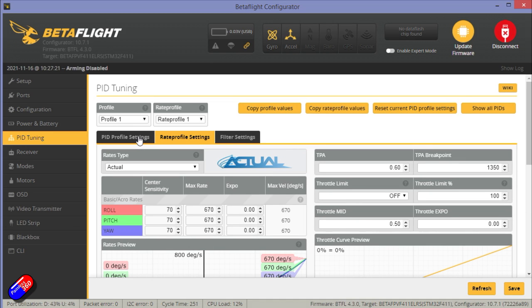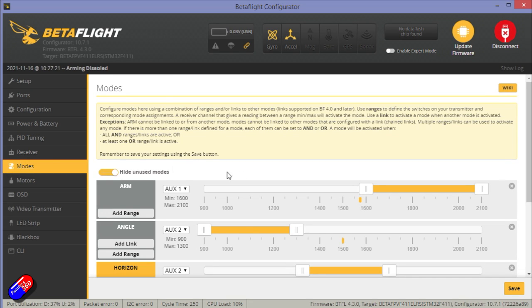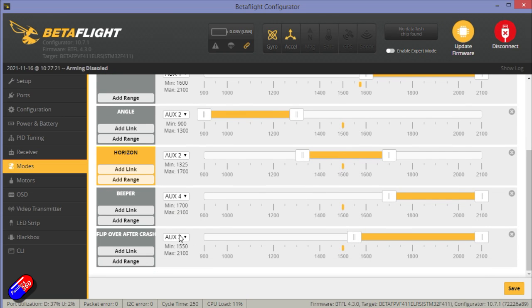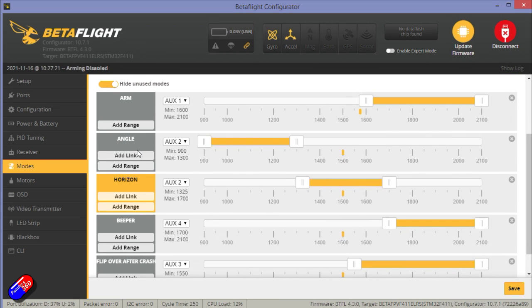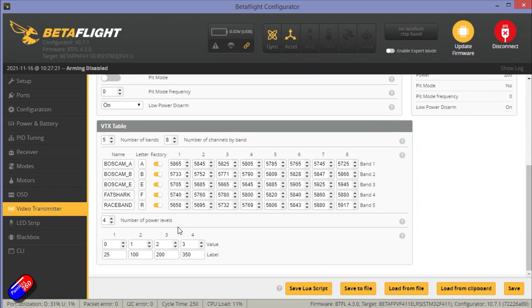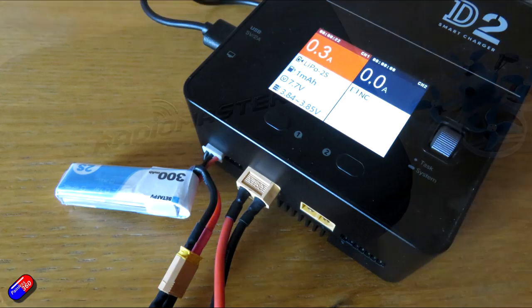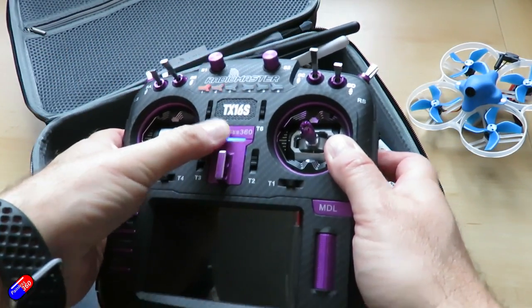It is very, very fun to fly — very responsive because of its lightweight and power. To bind, you need to click in the bottom of the receiver tab for the SPI stuff. The modes are pretty nicely set up: angle, horizon, the beeper, and flip over after crash — you just need to map everything to your switches. Your arming does need to be on auxiliary one or channel five if you're using ELRS. The only thing I did was clean up the on-screen display, which was very messy — I got rid of everything apart from battery voltage, timer, and LQ. All the stuff for the video transmitter is set up. There is no charger in the box, so you'll need to use whatever charger you have, or if you're new to the hobby, you'll need to get one. It uses an XT30 connector, so I just connect up to my standard charger.